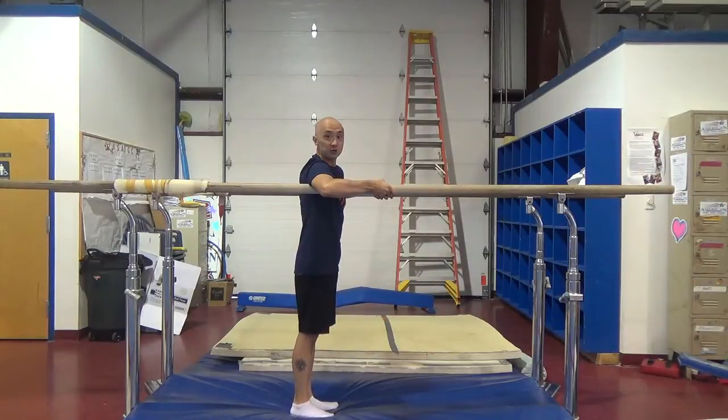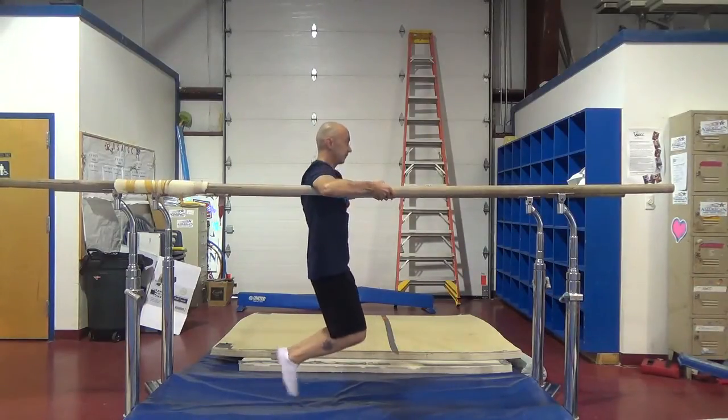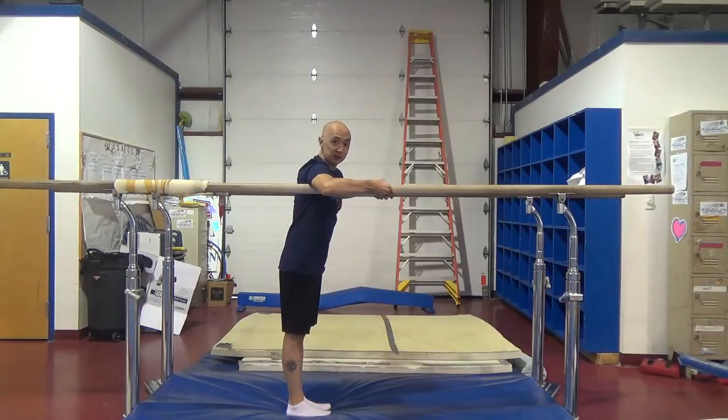You can also do a little bit of a shrug if you want. And then you can also do some small swings on the little bars.